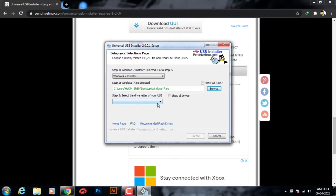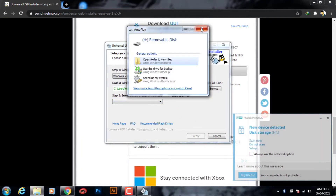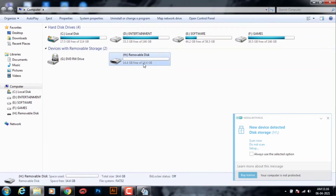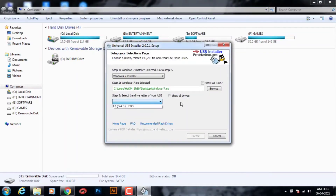The last step is you have to choose your pen drive. For that, you have to put your pen drive into your PC. Now I've put my pen drive in. If it's not showing, go to My Computer and check whether your pen drive is successfully connected or not. Here my pen drive is shown on my computer.